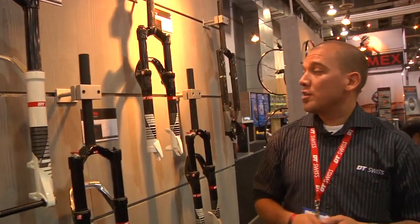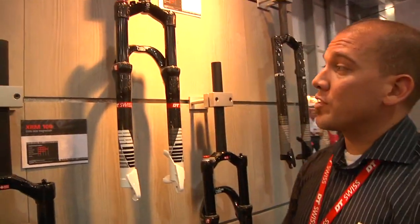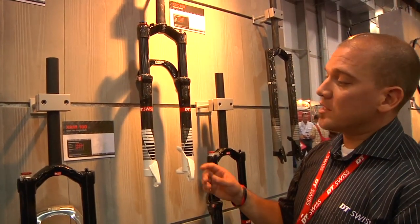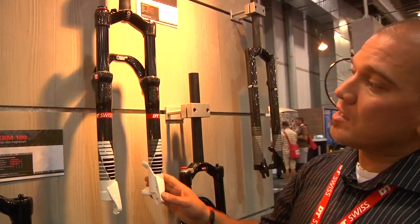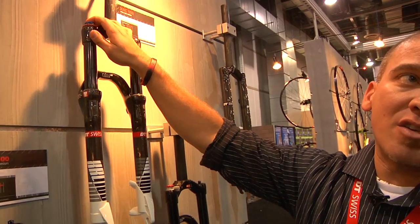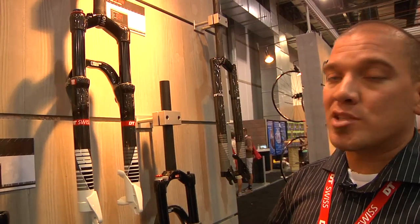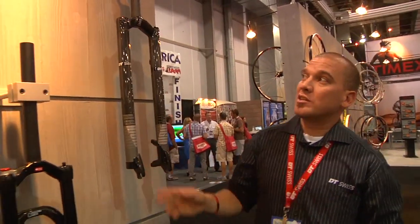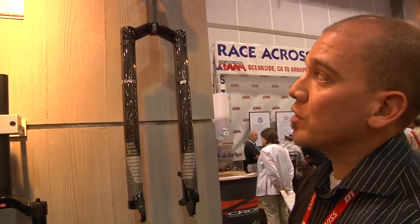Finally we have the one fork that everyone seems to want if you're a racer: the XRC 100 Race. It features carbon lowers, carbon crown and steerer tube, and remote lockout options for handlebar mounts. Pricing goes anywhere between $1,200 and about $1,600. We also have our XR rigid fork, the XRR 470 — fully rigid, retails about $500, and the weight is around 480 grams.